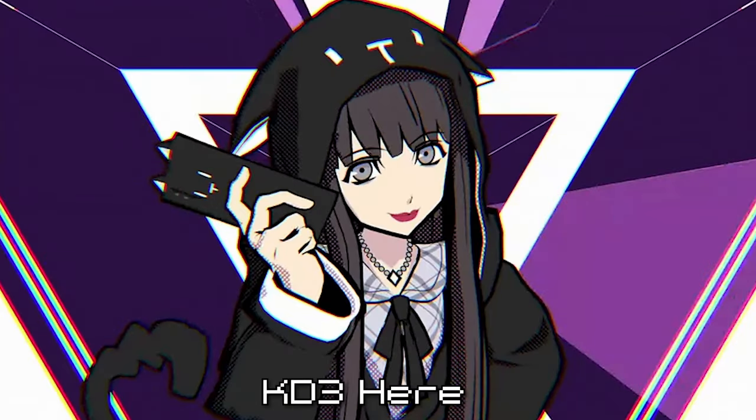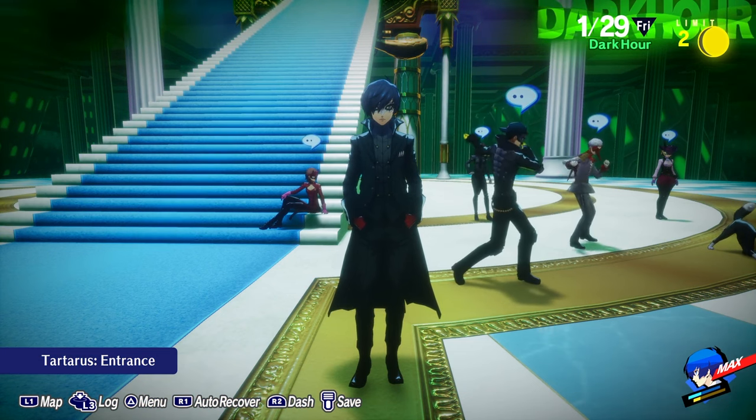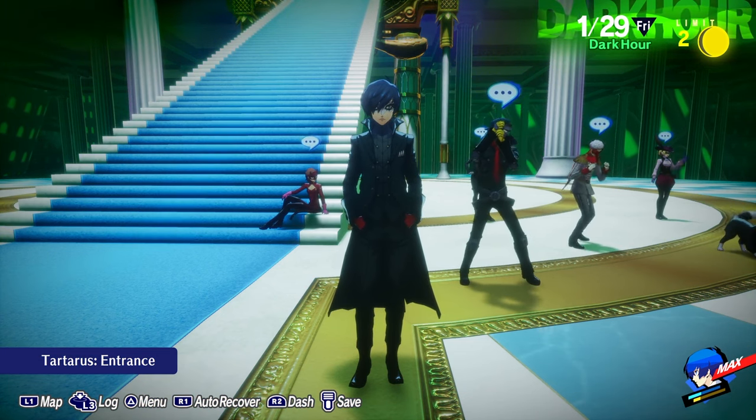What's up losers, KD3 here. Today I'm going to show you guys how to find all of the costumes in Persona 3 Reload. Yes, even those costumes. Let's get into it.